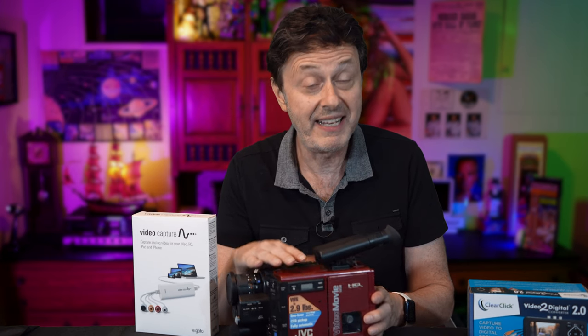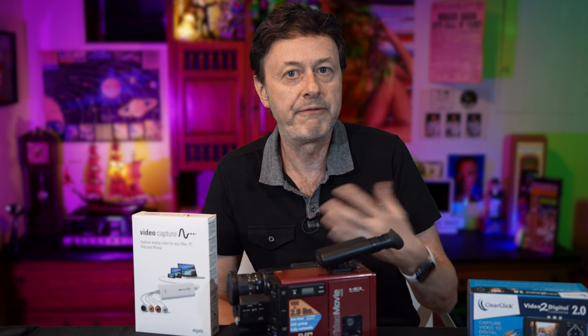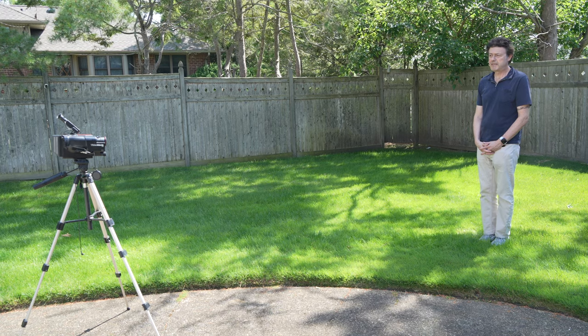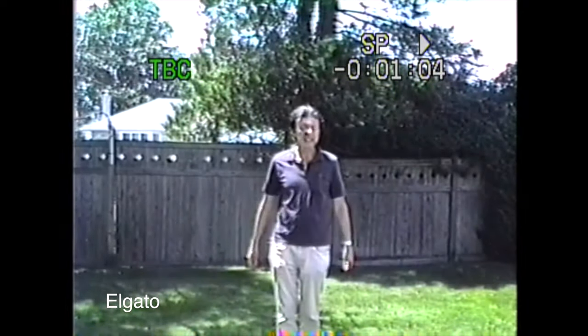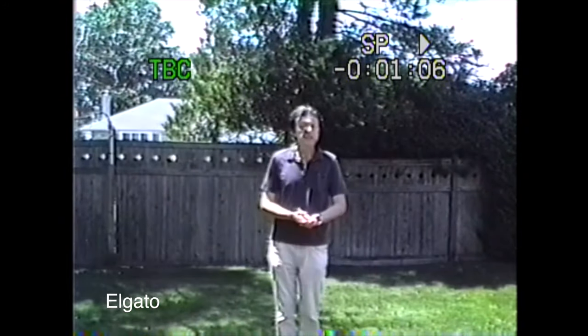I also shot some footage with a JVC GRC7 from the mid-80s — I have a full review of this camera. I wanted footage from even further back than the 90s because the quality is lower, and it's important to see how these devices handle lower quality video. I noticed something interesting: the JVC footage with the ClearClick shows the image bouncing up and down — some instability. Switching to the Elgato, it's much more stable, the lettering on screen is not moving as much. The original is much closer to the Elgato in terms of color saturation and brightness.